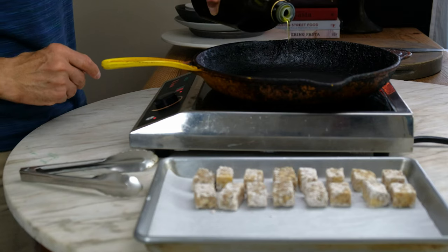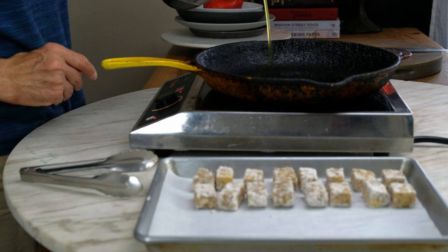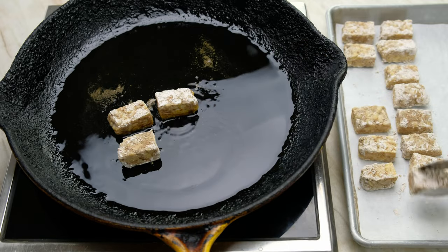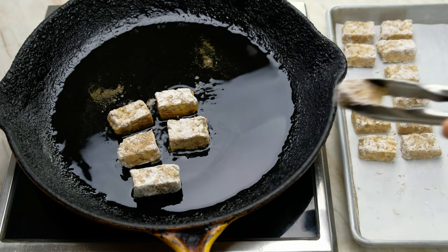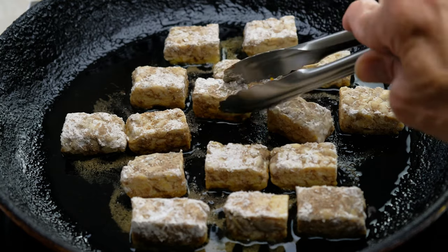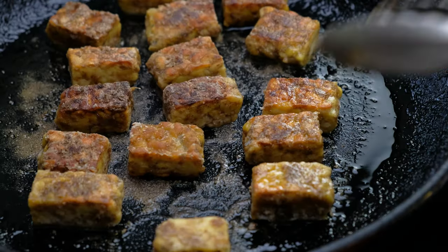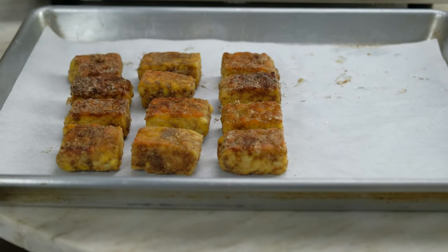Heat a heavy sauté pan over medium-high heat. Add three tablespoons extra virgin olive oil. Gently place the seasoned tempeh in the pan. The hot oil should be bubbling along the edges of the tempeh. Flip the tempeh once it's reached a deep caramel color. The tempeh should have a light, crisp exterior. Place the crispy tempeh on a sheet pan and set aside.